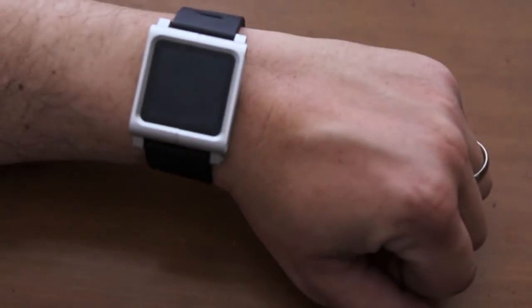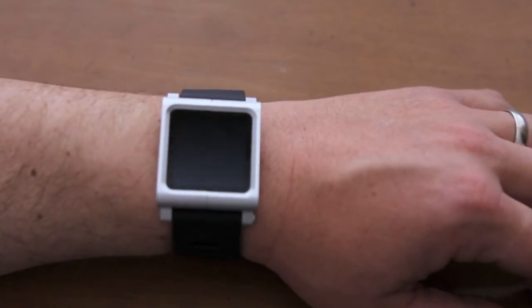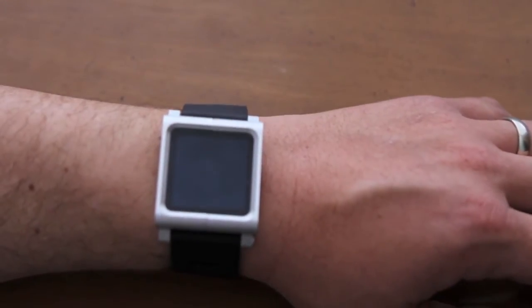There we go, it is on my wrist. As you can see it is a little big, but it's kind of cool. I would wear this if I went to an event where there's going to be a lot of people like me — geeks and whatnot.